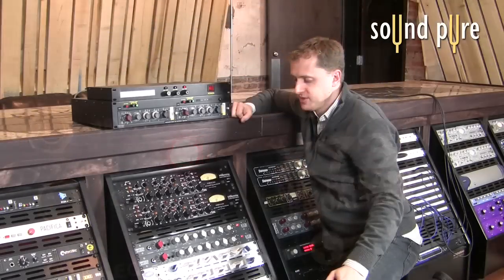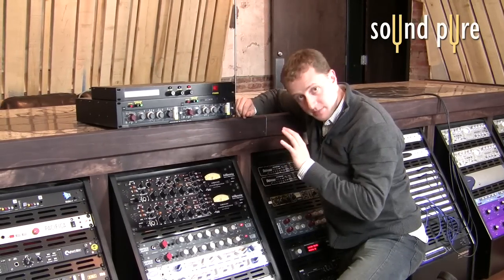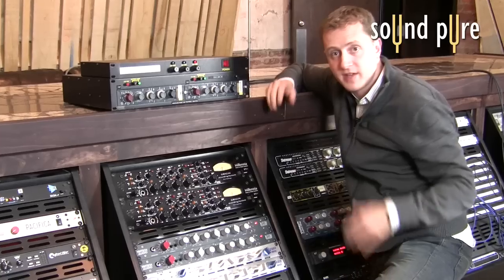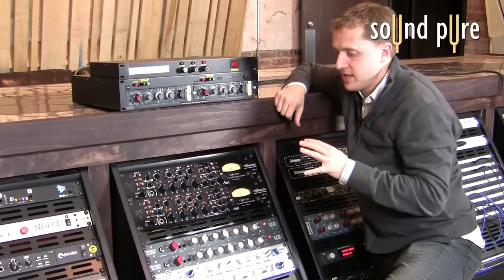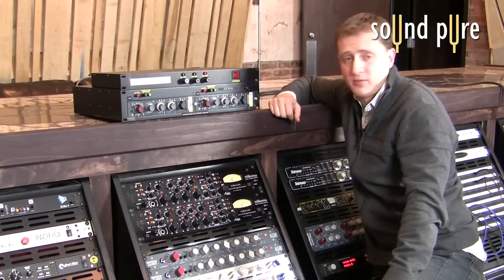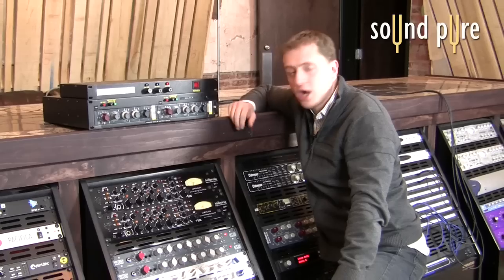For this test, we've set the preamp gains to 50 on both units and then dialed the output trims to be exact. The way we've tested that is to make sure they perfectly phase cancel each other when we reverse phase and sum the two together. The point is that we've actually been able to exactly phase cancel two units, which is a pretty good indication that they're going to perform identically. Let's get in the recording studio — we'll talk about the setup in there.